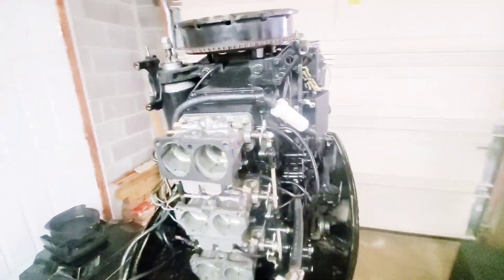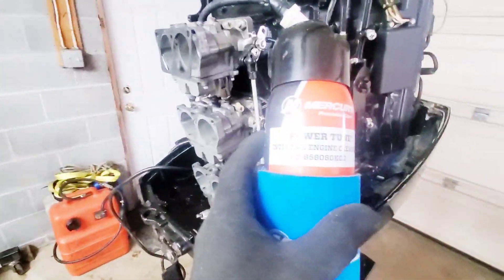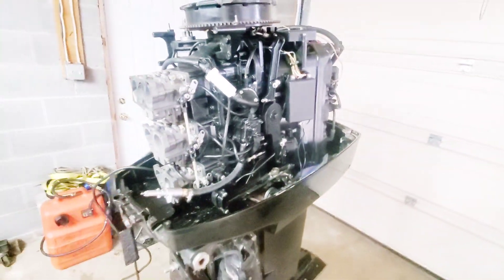Right now we have a V6 engine that is not fully oil-injected — we're going to mix the fuel. I'm running some power tune through it, trying to get this bank up to around 100 psi. The starboard side is around 110, so if I can get this bank up to 110 as well, I'll put it on my boat and see what happens.